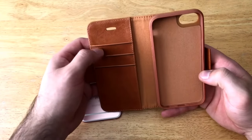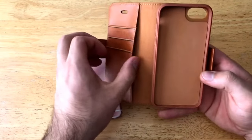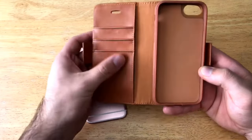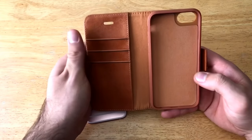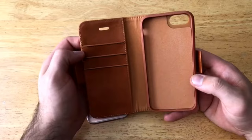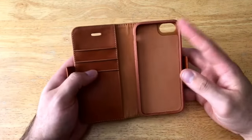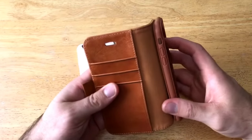If we open that up, on the inside we have three slots for cards — credit cards, IDs, stuff like that. There is a larger slot on the inside to give you a place to put cash and such. There's also an opening here for your headphone if you want to talk through without opening the phone up.